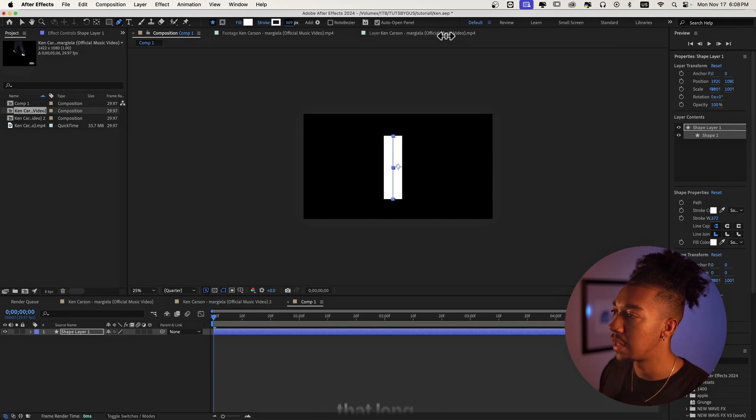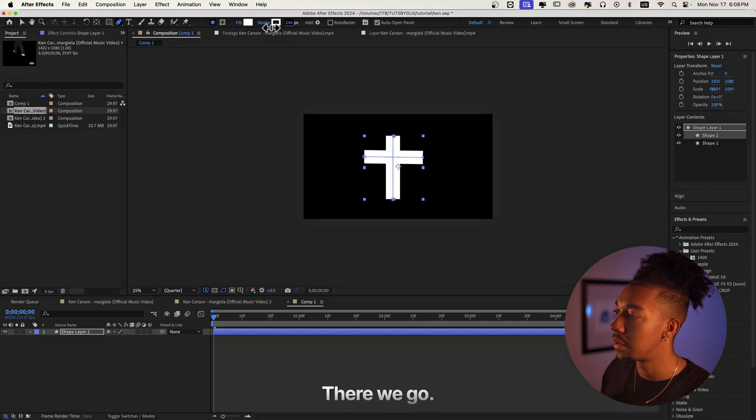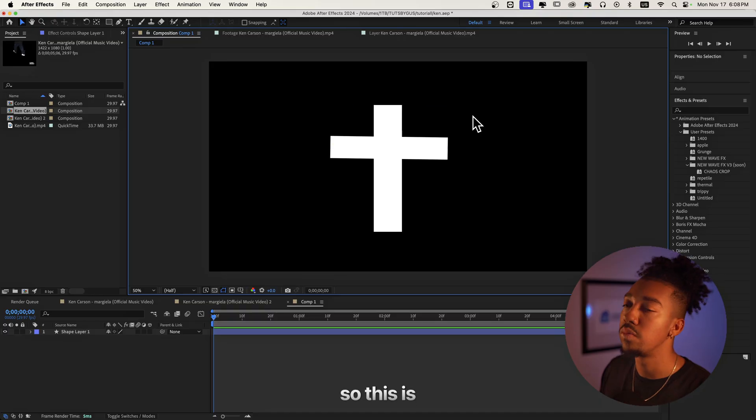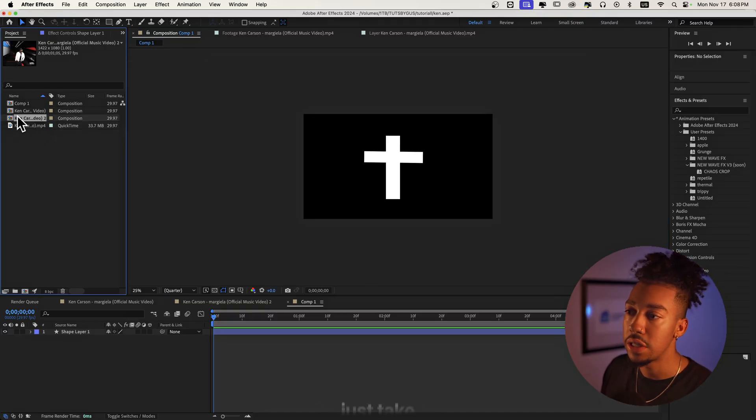I'm gonna make a stroke like this — let's say it's about that long — and then another stroke to make a cross, something like that. We can make it more thin depending on what we want. This is somewhat of a cross shape, you know what I mean.